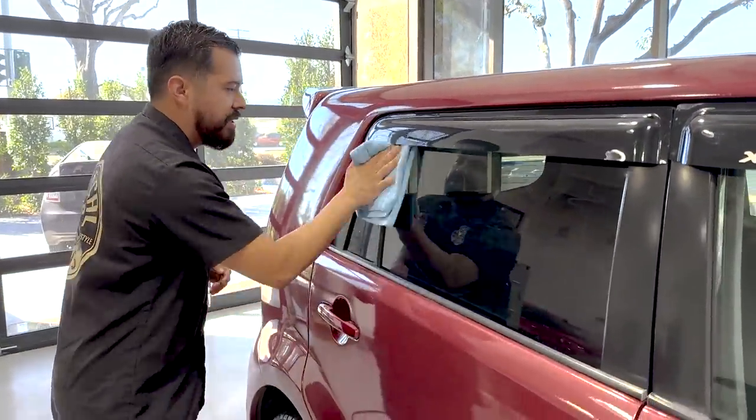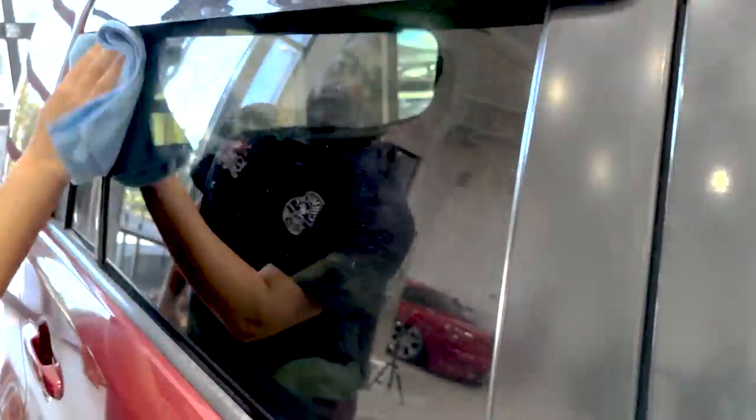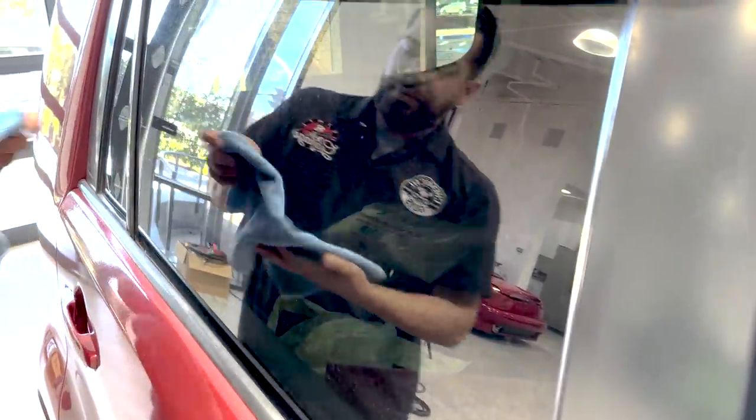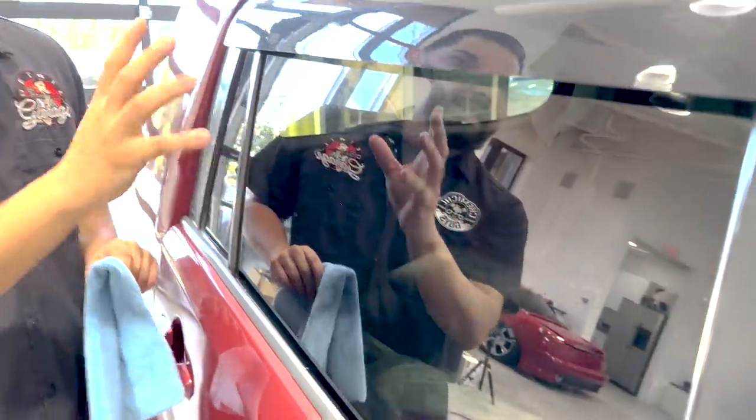I want you guys to pay attention to just how bad the water spots are. Normally something like these, most water spots will come off with the glass cleaner, but sometimes these water spots don't get removed and you have more etched-in water spots. We do have remedies for it, such as our heavy duty water spot remover gel. In this case, I opted to pull out a polisher because of how severe these water spots actually are on the surface.